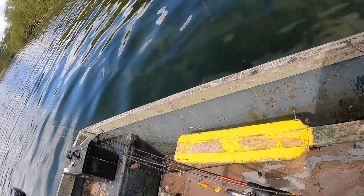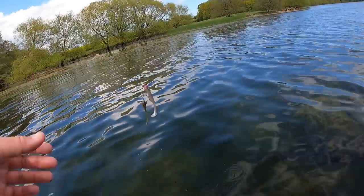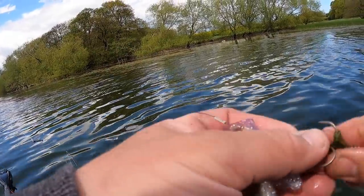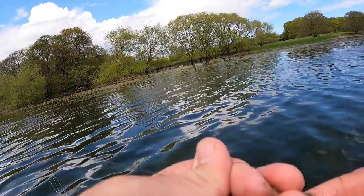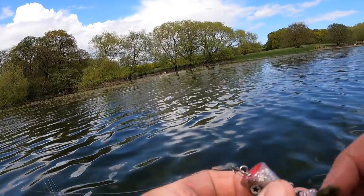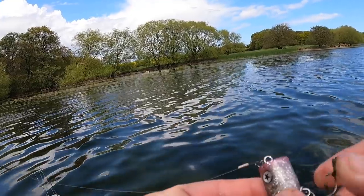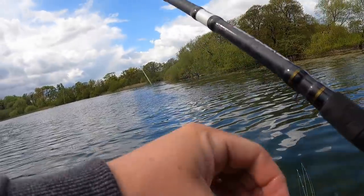I did a spin-stop next to this big clump of weed right here and it came out and nailed it. That's been a long time coming - had the first two fish straight away, and then that one took probably an hour since the first two. But we got it finally - cool hit, cool fight, nice fish.